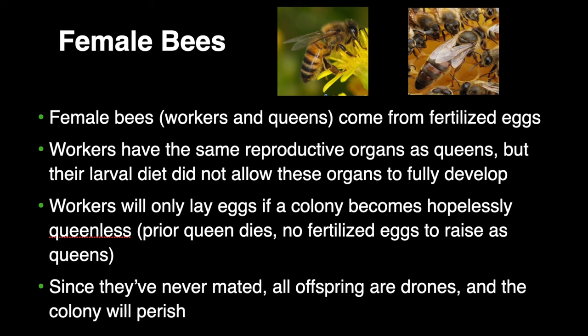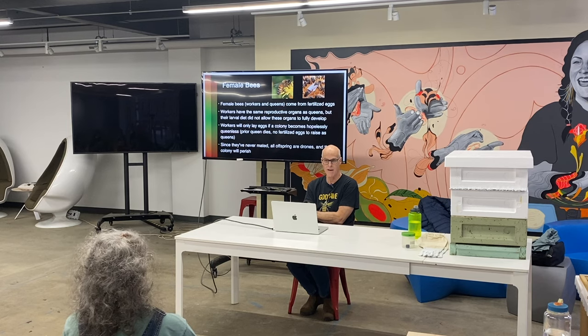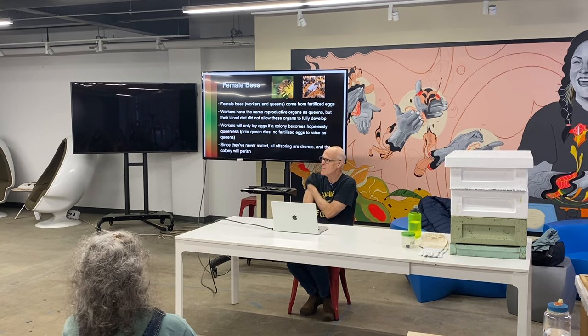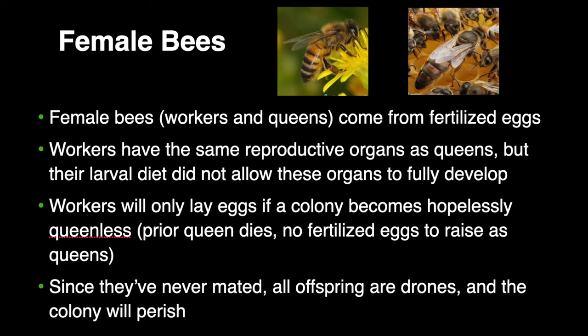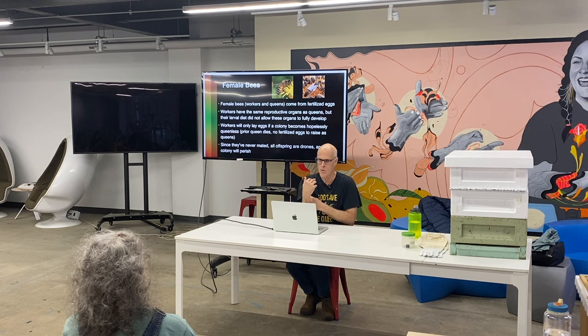Female bees come from fertilized eggs. There's really no difference between a fertilized egg that's going to turn into a queen and one that's going to turn into a worker. The difference is in the diet they get fed. They have the same reproductive organs, but the diet doesn't let workers fully mature.